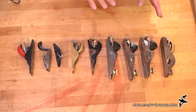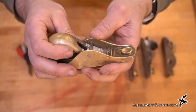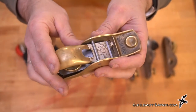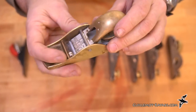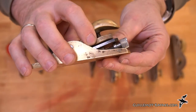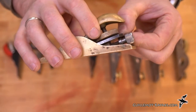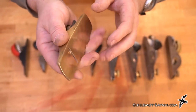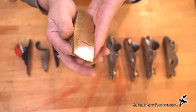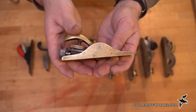I wanted to talk about the differences between expensive planes and cheap planes. Here I have a really lovely Lee Nielsen plane. It's all made out of bronze, excellent steel in the blade — the blade's over an eighth inch thick. It's a really beefy tool, really nice tool, fits in my hand. It's a joy to look at. It's over $100.